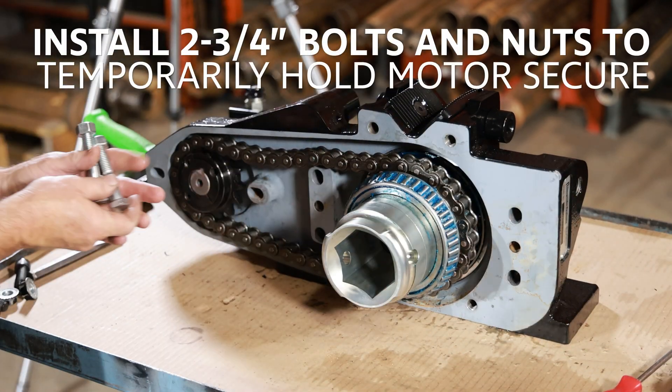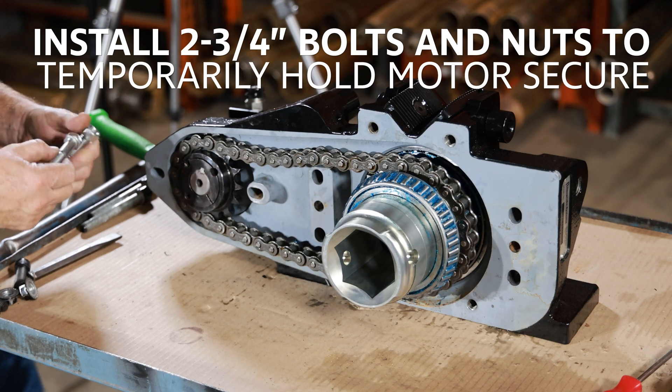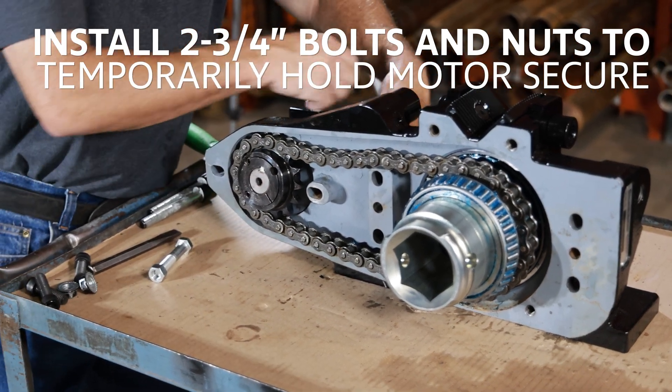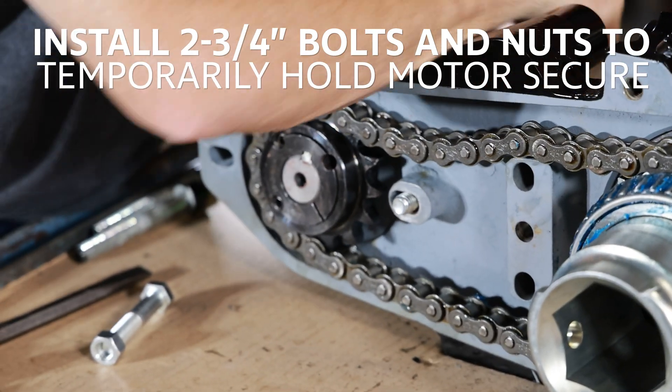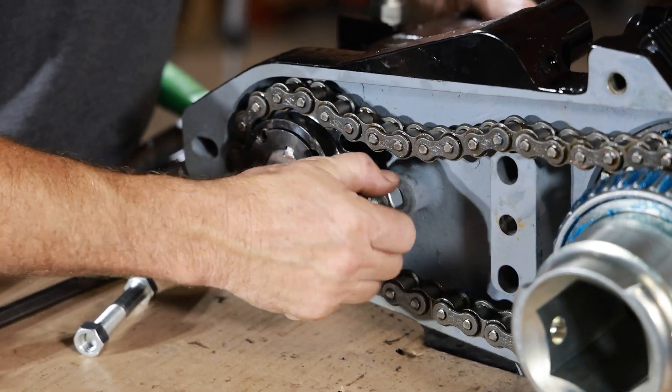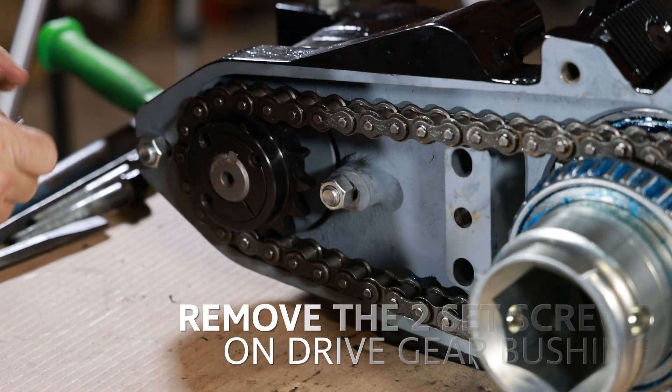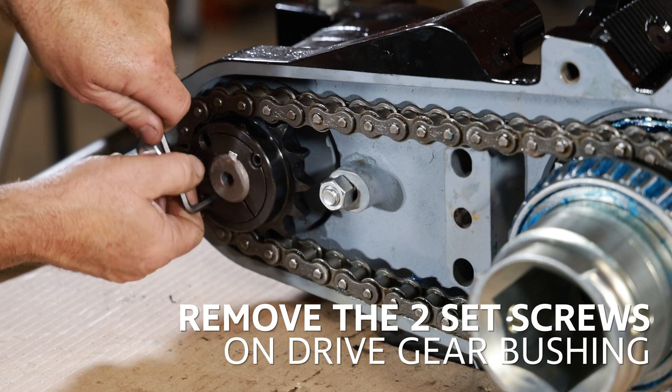Install the two two-and-three-quarter inch bolts and nuts to temporarily hold the motor secure — hand tighten only. Remove the two set screws on the drive gear bushing.